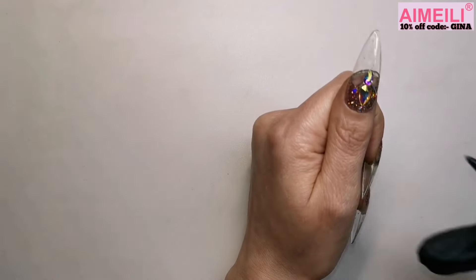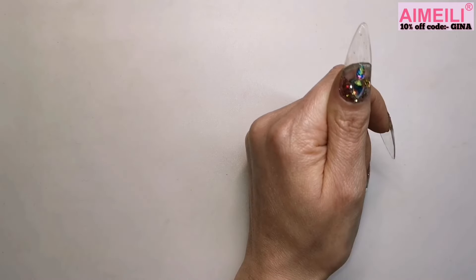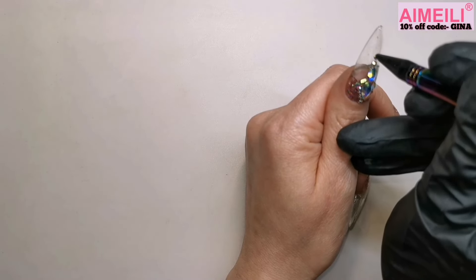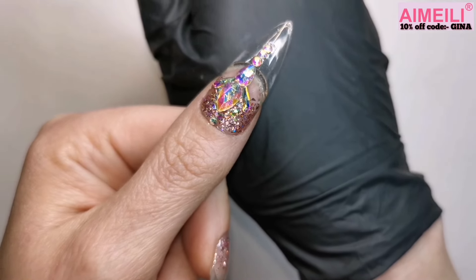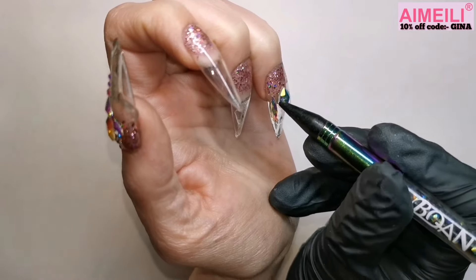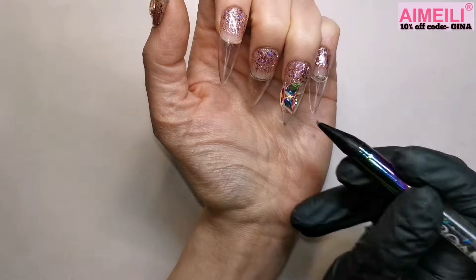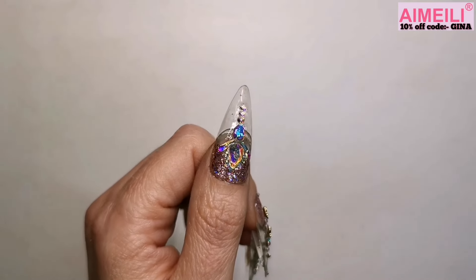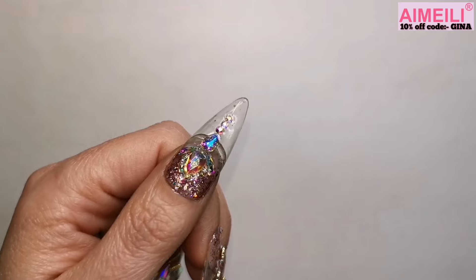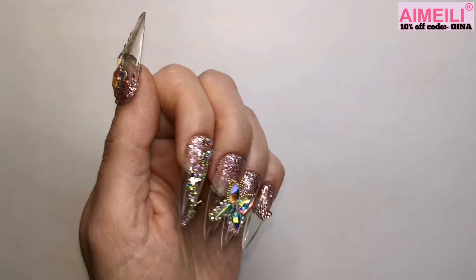I'm using AB crystals — just cheap ones from AliExpress but they look amazing quality. I will say these tips would benefit from a builder gel since they are quite soft and flexible, but the tip gel used as gem glue gave them a lot more strength. That's my thumb all finished — look at those crystals, really shiny! On the ring finger I'm doing half a butterfly made out of crystals and the middle nail gets the other half. I did the rest of the crystals off camera as the video was getting too long. That's all done — look how shiny they are!